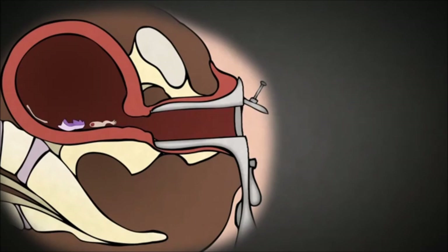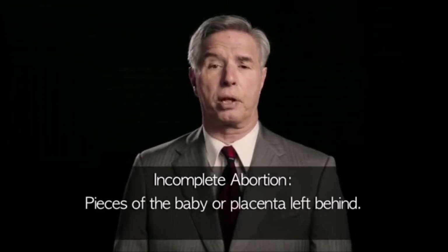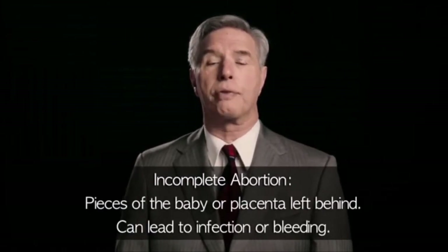Though the uterus is mostly emptied at this point, one of the risks of a suction DNC is incomplete abortion — essentially pieces of the baby or placenta left behind. This can lead to infection or bleeding.